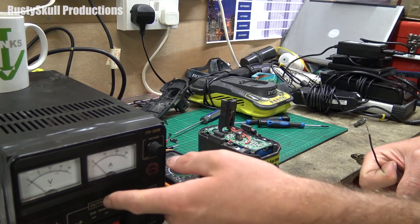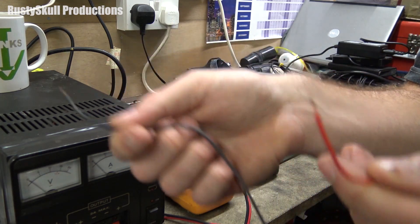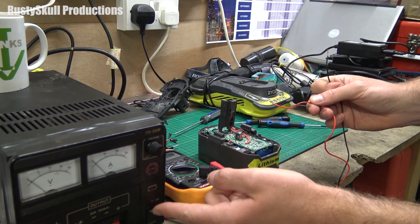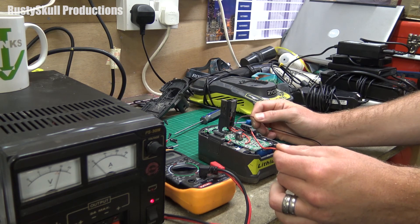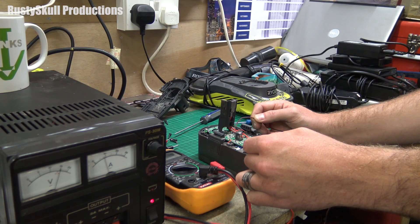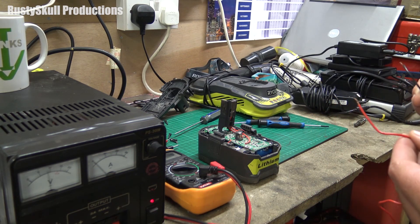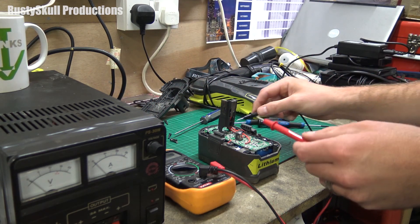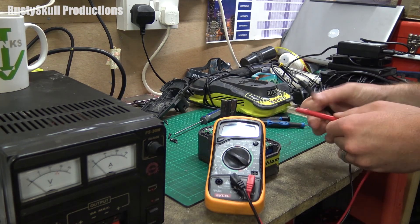We've got our ordinary power supply here — it's 30 amp but it doesn't really matter. We've got two wires, negative and positive, and we've still got no voltage in our battery. If we turn the power supply on we've now got power going to our two little cables, so all we should have to do is put that on there and put that on there. Give it a little bit of a spike — you can see the little light lit up. If we turn that off, we've now got 5.9 volts in those batteries.